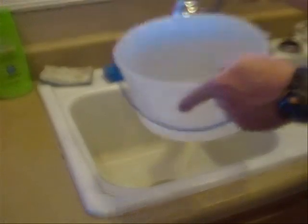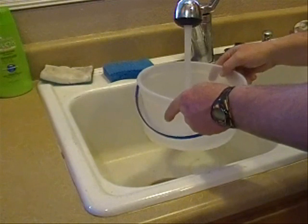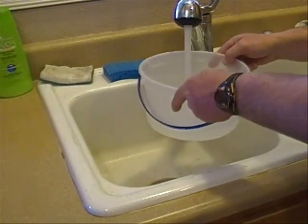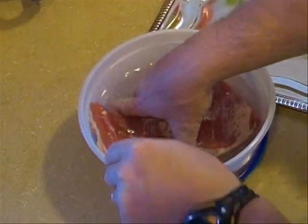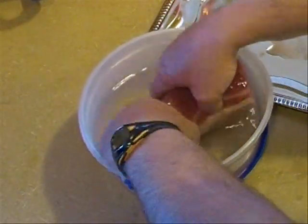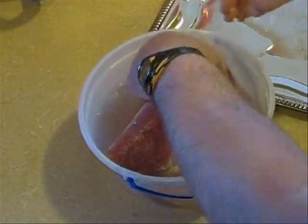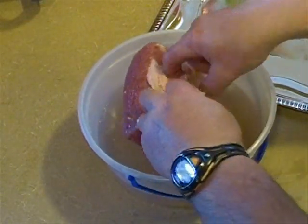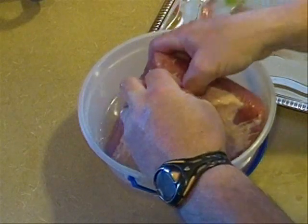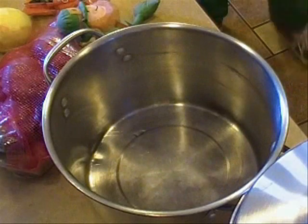Let's begin by getting a little pot of cold water — you don't want to use warm water, let's try to avoid bacteria and botulism. Get some cool water and we're going to rinse off our meat. It's a wonderful piece of meat with nice marbling. You can go ahead and take some of that fat off too if you want, trim it up a little bit.